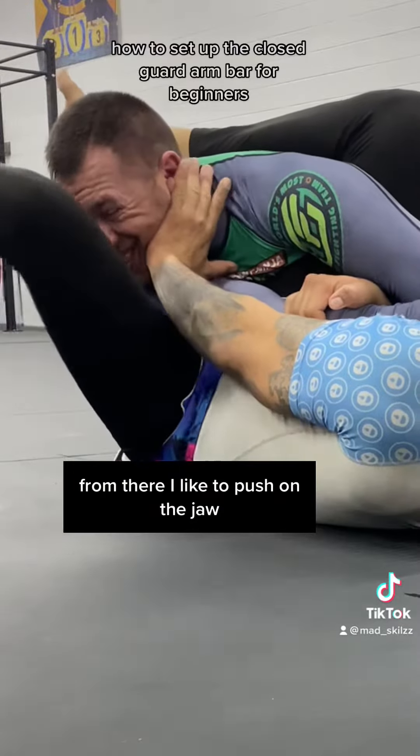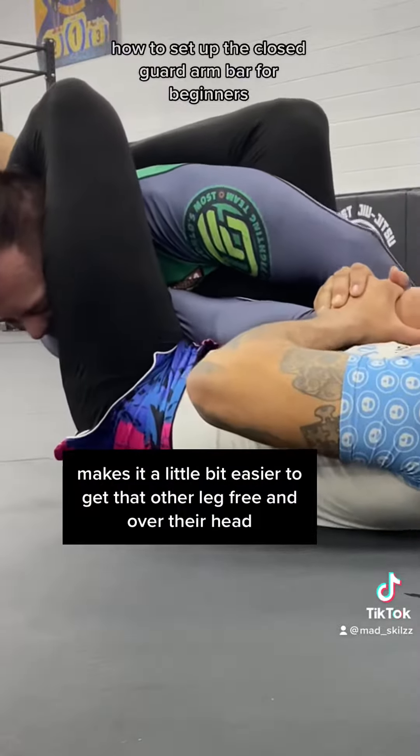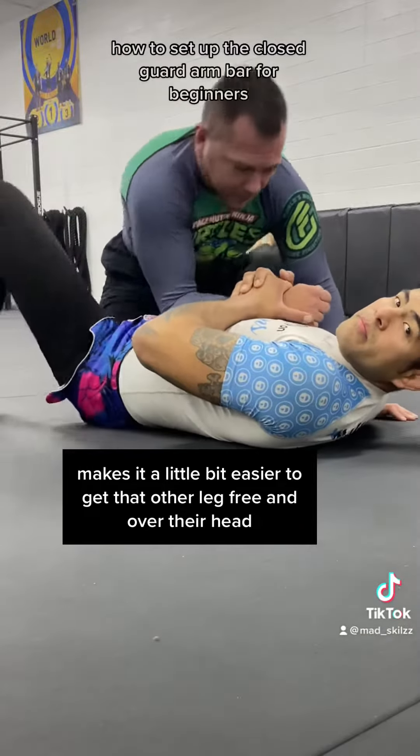From there, I like to push on the jaw. It makes it a little bit easier to get that other leg free and over their head.